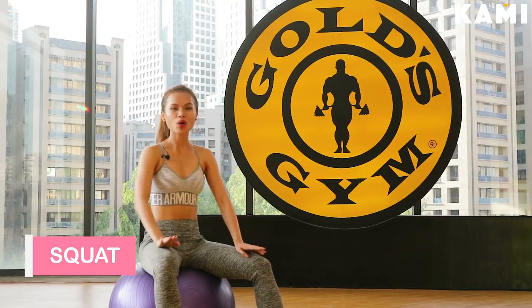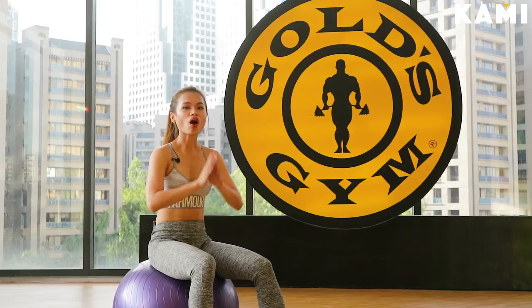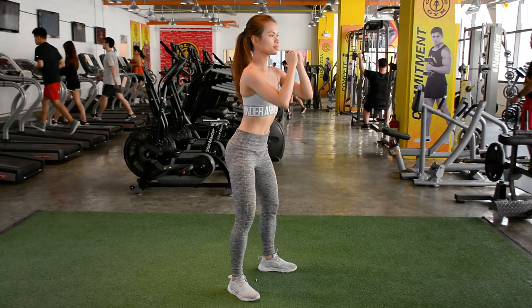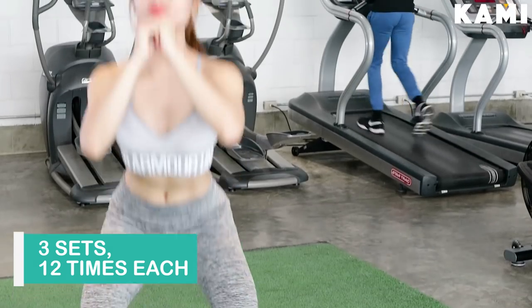The first exercise that we'll be doing is the squat, which is considered to be one of the best exercises as it works out the entire body and not just the butt. To do this, imagine that you're about to sit in a chair, then you stop, then you go up. Stand straight, then go down again and repeat this for 12 repetitions and do 3 sets.